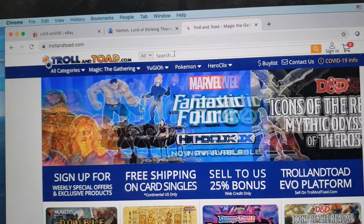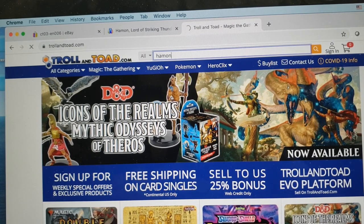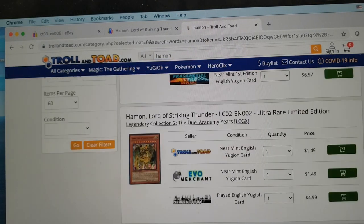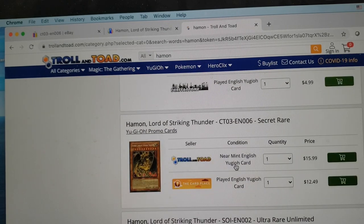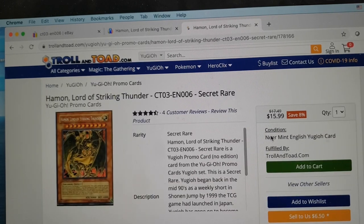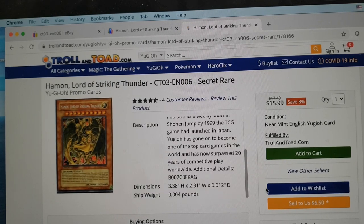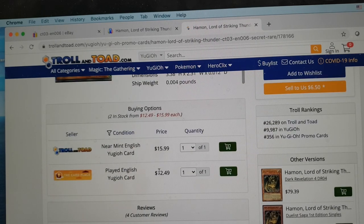For Troll and Toad, if we look up Haman again, I'll be honest I don't use Troll and Toad as much, but it's still a good resource to keep in mind because every now and then you might be able to find a good deal. Here we see him again, and he's sitting at pretty close to the same price — there's a played version for about how much the near mints are going on the other two sites.